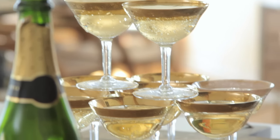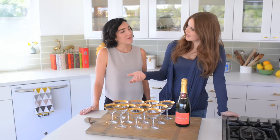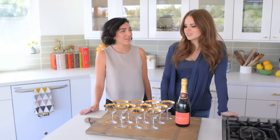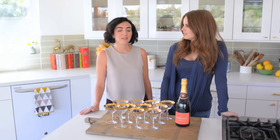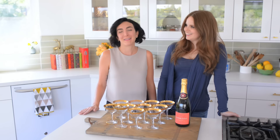Today we're doing the champagne tower, which just sounds epic and super fancy. But it's not meant to be. It's essentially just a tower of glasses that you pour booze onto. So how bad can that be? That's not a bad situation whatsoever.